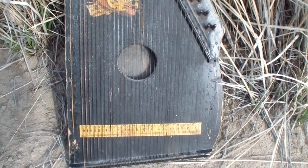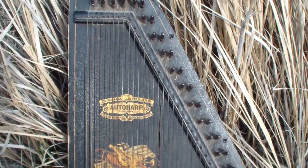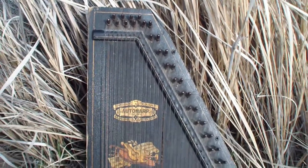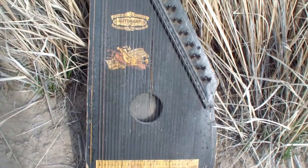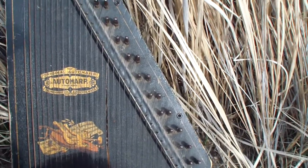Hi everybody. I just thought you might like to see this old phono harp I got here at a thrift store in Nevada. Part of it's missing the armature on the top, but it was just so old and beaten up, I just bought it for historical sake.